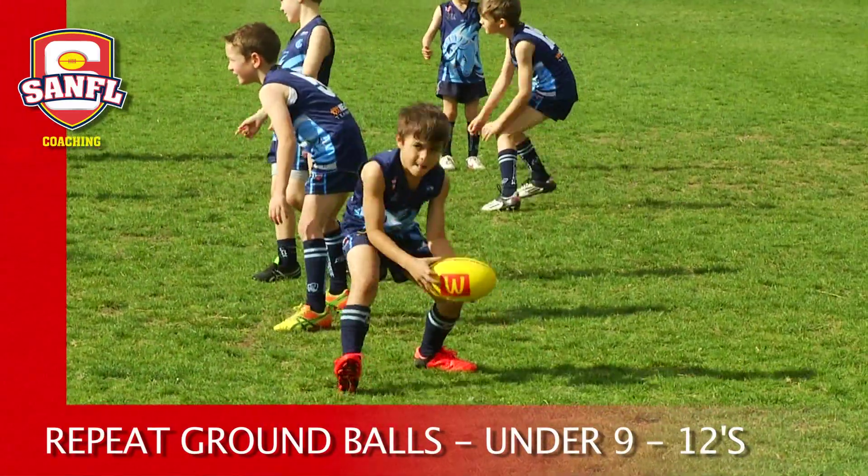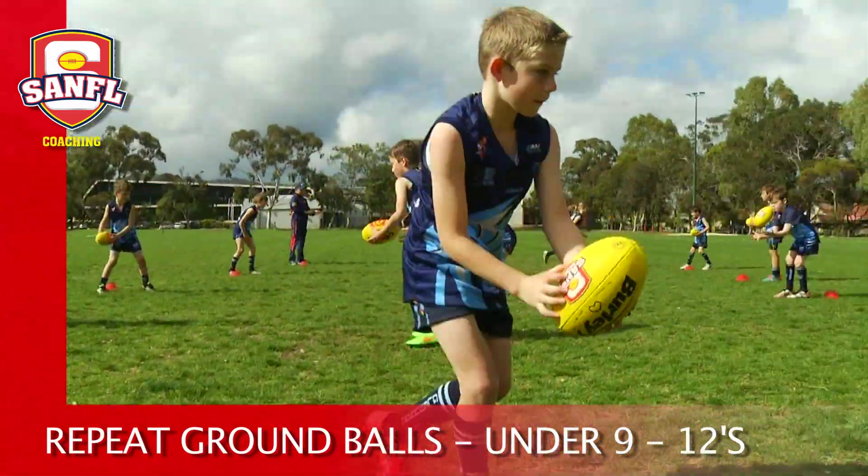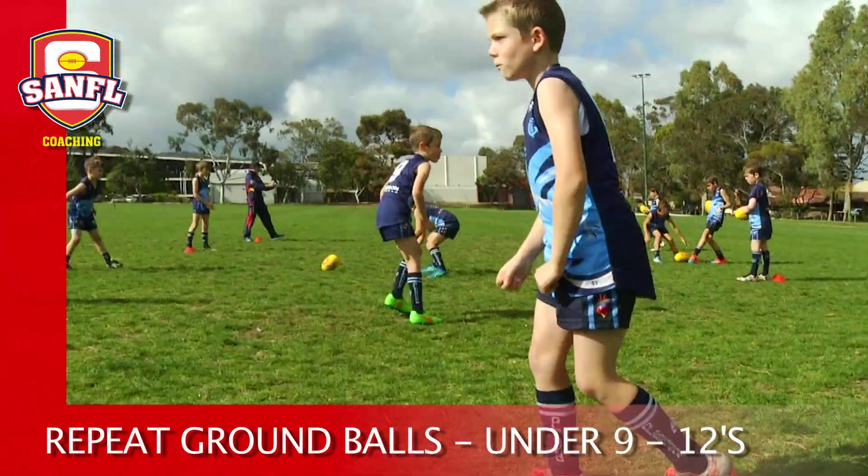This activity can be expanded by allowing the end player to move to different spots rather than staying on the cones.